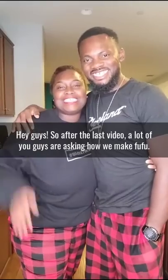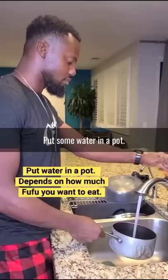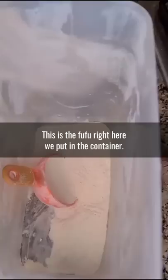Hey guys, so after the last video a lot of you guys were asking how we make fufu, so we're going to show you. Some water in a pot — make sure the water boils really good. This is the fufu right here, we put it in a container. You see it's almost gone because we eat this like all the time.